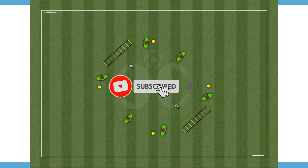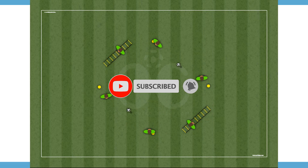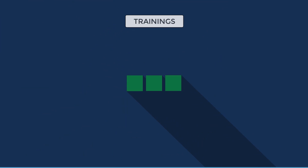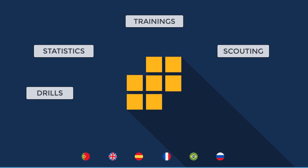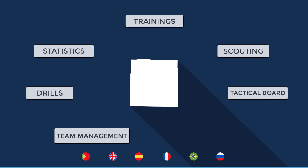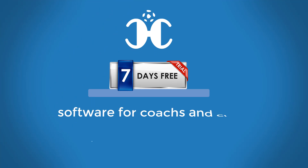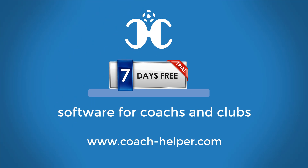Do you like our content? Then subscribe and don't forget to activate the bell to receive all notifications. Trainings, statistics, drills, scouting, team management, tactical board editor, and much much more. Try the software seven days for free at Coach Helper dot com.